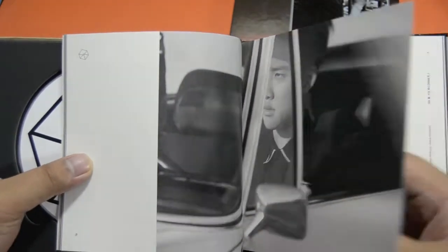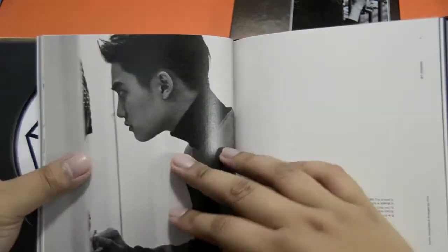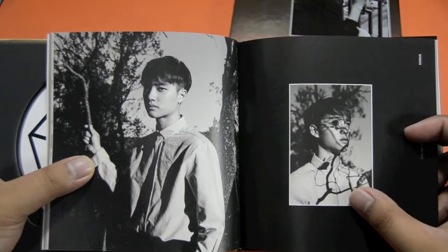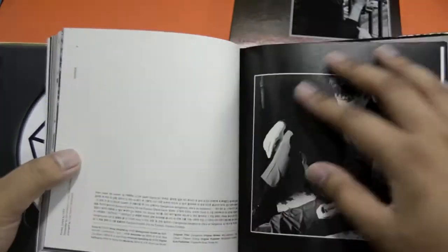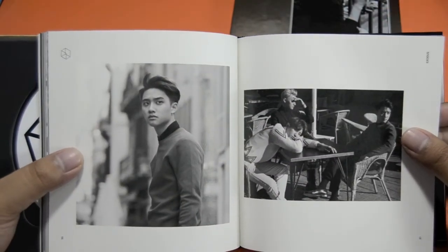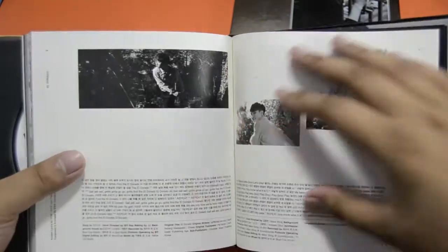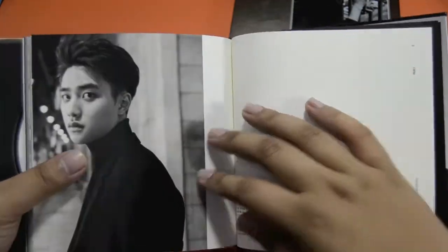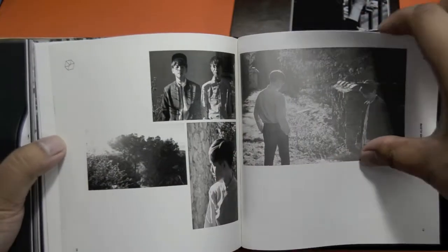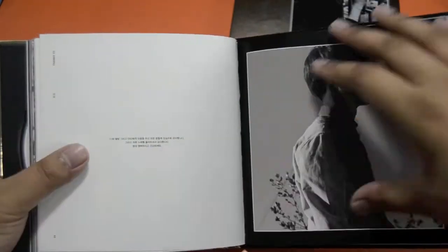D.O. just looks like he's blinded by the light most of the time. There's D.O. with a stick, and I think this is the cover for the Chinese version — not really a fan of it either. D.O. holding balls, this one's nice. Here's D.O. with Chanyeol and Tao — D.O. actually smiling for the first time in the photos. Then D.O. and Baekhyun.